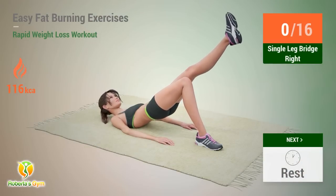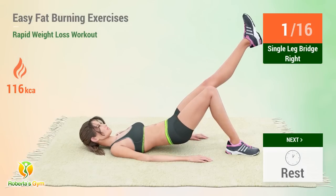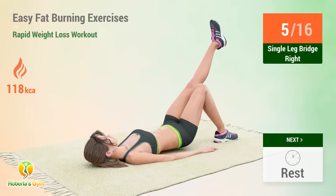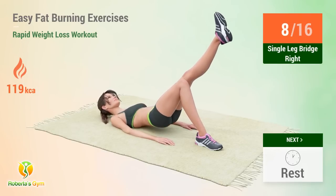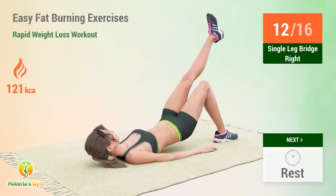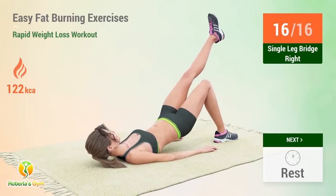Up next: single leg bridge. In 5, 4, 3, 2, 1, go. 1, 2, 3, 4, 5, 6, 7, 8, 9, 10, 11, 12, 13, 14, 15, 16. Rest time.